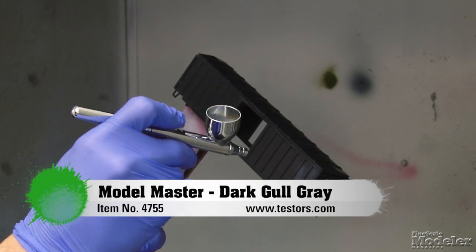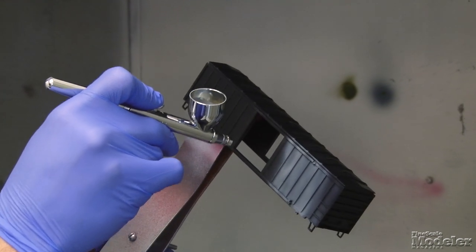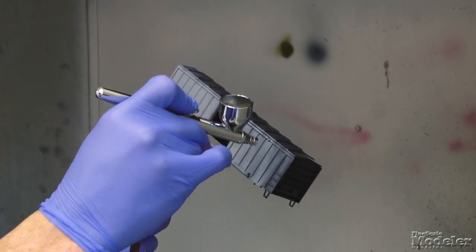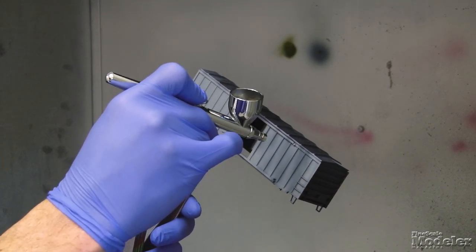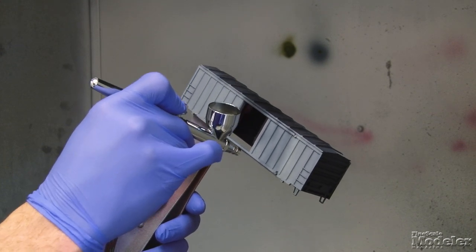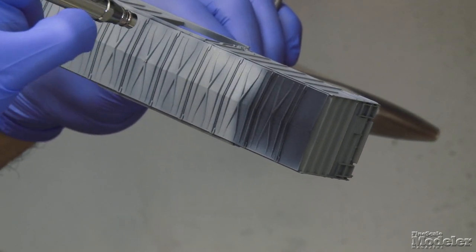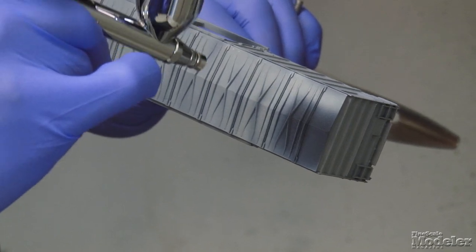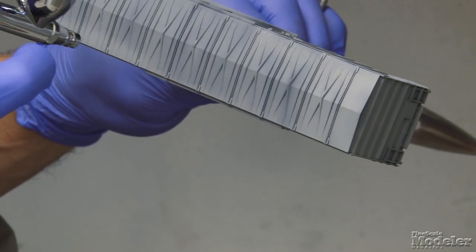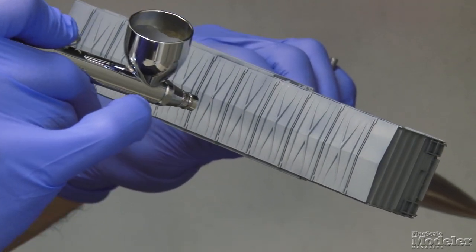For this, I'm using Model Master acrylics, starting with dark gold gray. This is just a base coat, so you just want a nice even coat. I'm starting by going up and down in line with the panels, making sure I get the paint into those lines and ridges, overlapping each stroke. Then I'm going to go back over it going horizontally — this ensures a nice even coat that should eliminate any streaking you might get from running it the same direction all the time.